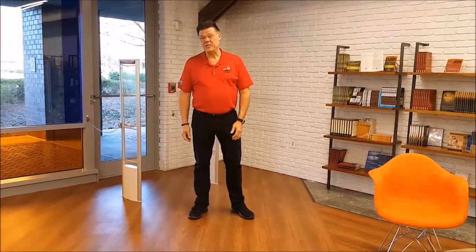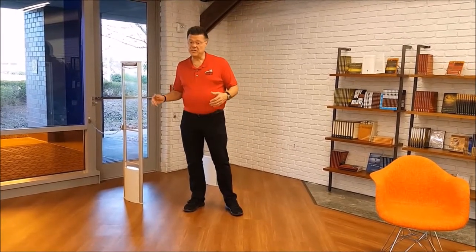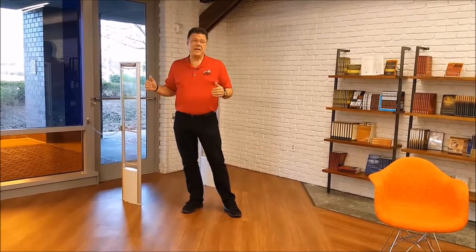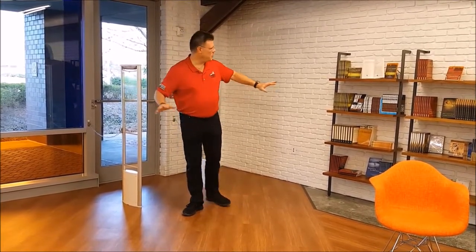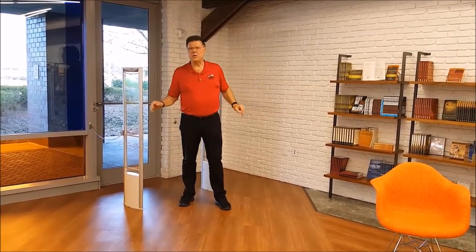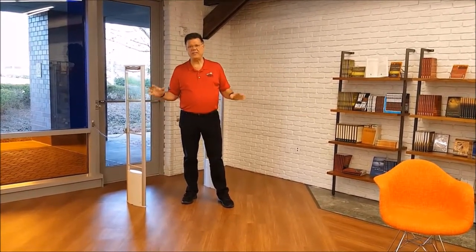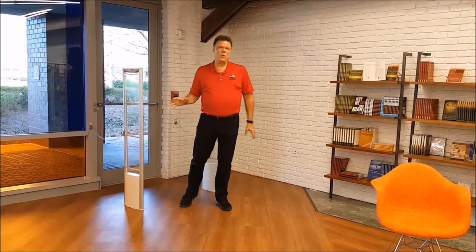Prior to our technician's arrival on site, there are a couple of things you want to consider. First, if you've got an old EAS system in there and you've decided to remove it yourselves, please have that done well before he arrives on site. Also, if you've got any merchandise displays or product in the area, you're going to want to move that away — the buggies, the carts, anything like that. Move it out of his way so he has a clear area to work.